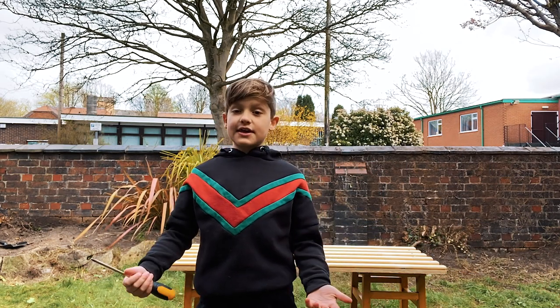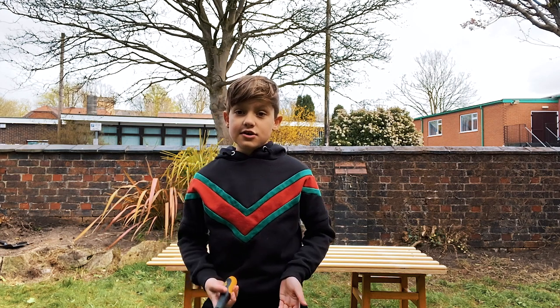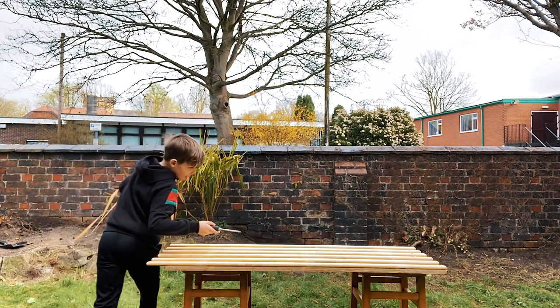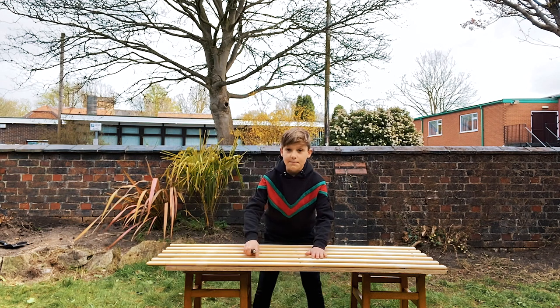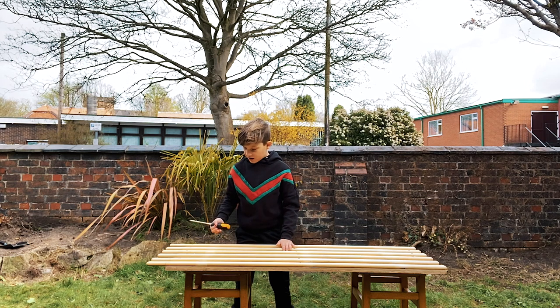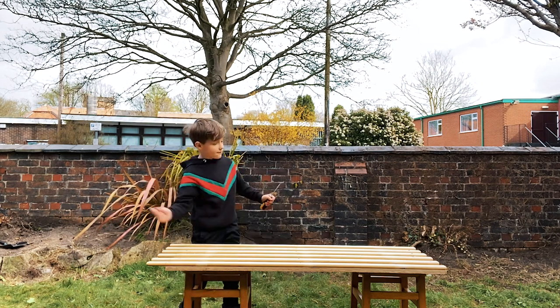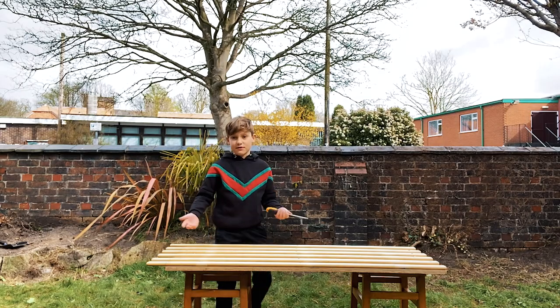What's up guys, I'm the Cricket Kid and today I'm gonna be building a slip catching practice. So what we've done so far is we've nailed in these things off the bed and we found some stools that used to be in our kitchen, so we've balanced it on and screwed them all in. When it's done we're gonna throw it and it'll move in different directions for slip catching.